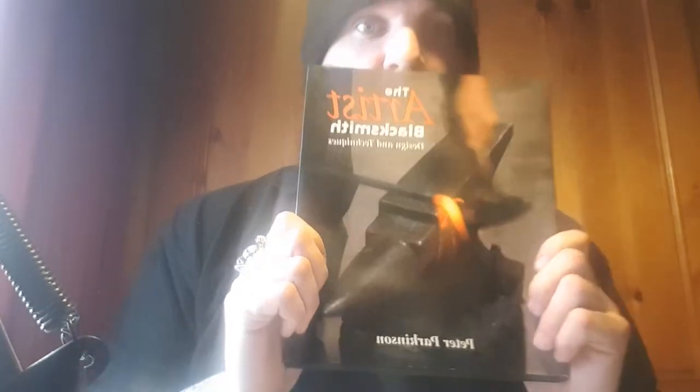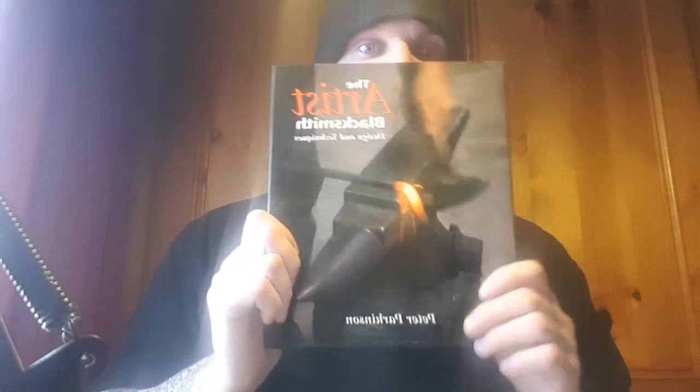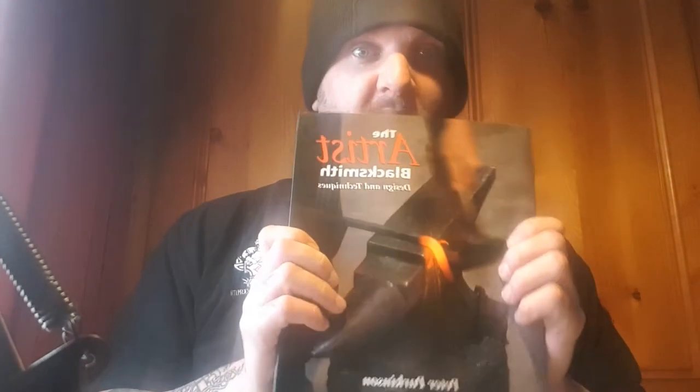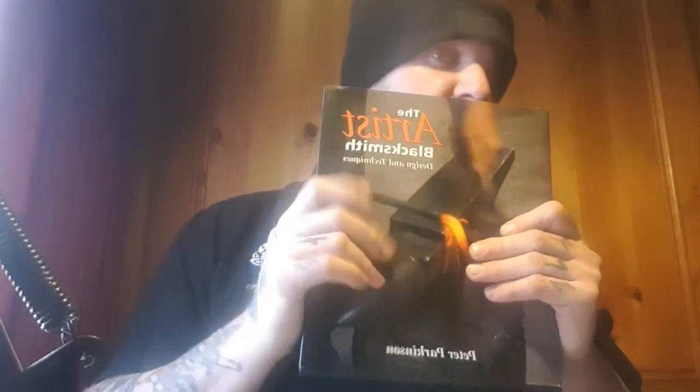Another brilliant book I use quite a lot is 'The Artist Blacksmith: Design and Techniques' by Peter Parkinson. It can be expensive, but there's some really great stuff in here. He does structural and sculptural work — gates, railings, all sorts. The information in it is astounding: how to set up forged tools, measurements for certain techniques, really ornate ironwork. Quite a few of the pieces he's made are out in the world — there's one in Ulverston in Cumbria, UK, that I've actually gone to see. I'd love to meet the guy in person one day.